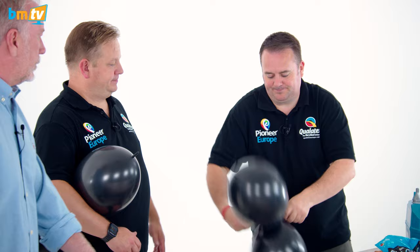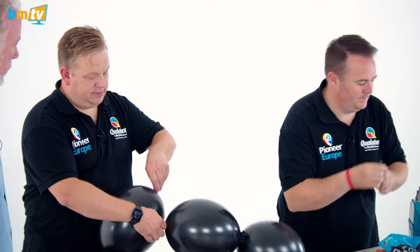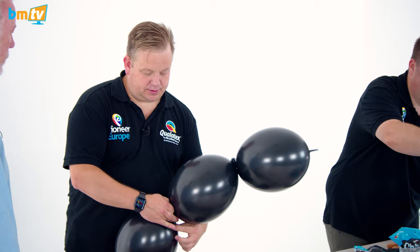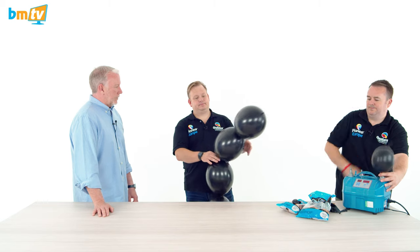So same again. There you go. And then I shall tie them the same thing. So it's once round, twice, and then tie.